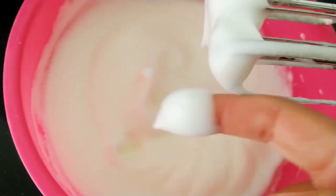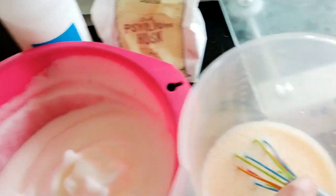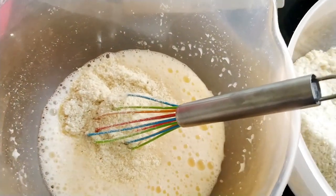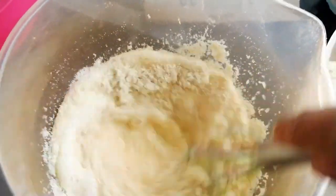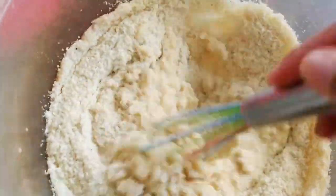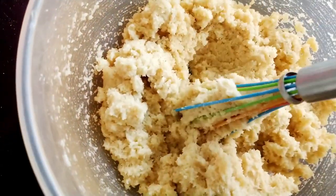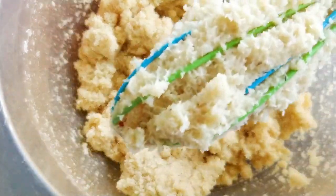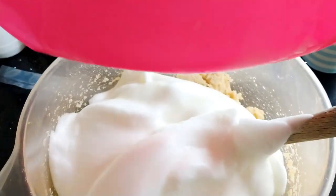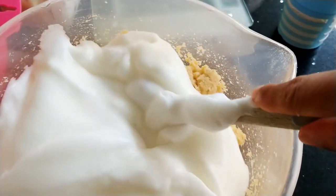That's forming peaks — that should do. That's the whipped egg white mixture and my dry ingredients. Now we have to add the dry ingredients to the egg yolk mixture and mix. This is what the mixture looks like — it's very weird.